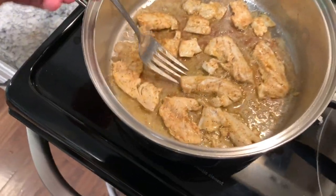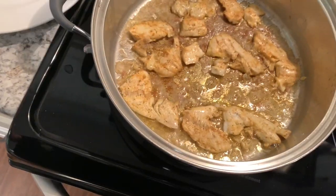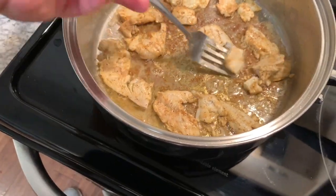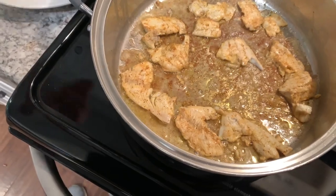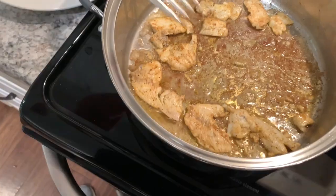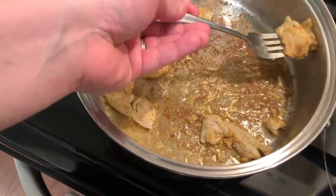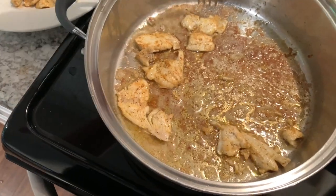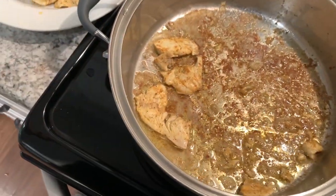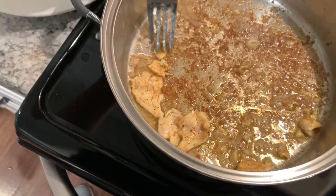Okay, those bluegill are done. I'm just gonna take them out now. I cooked them in butter, and some of them are starting to flake off a little bit — but that's perfect because we're going to put them in the taco, so it's gonna work out great. Just the Tony's Creole seasoning, squeezed lemon, and then cook them in butter — and that's the result.